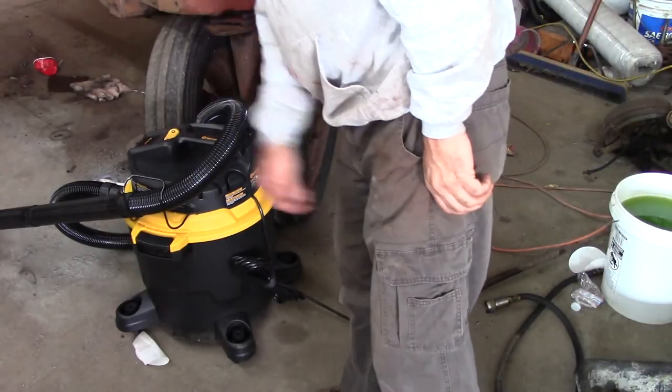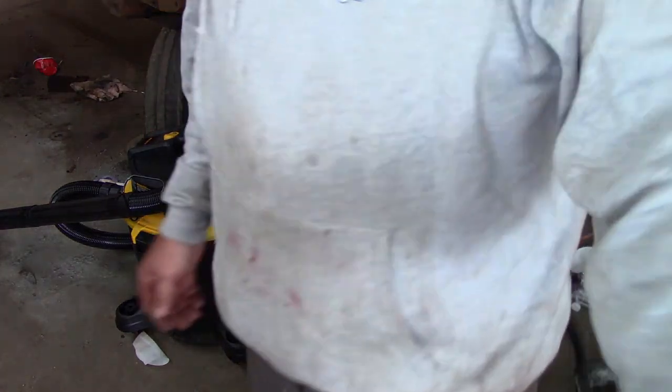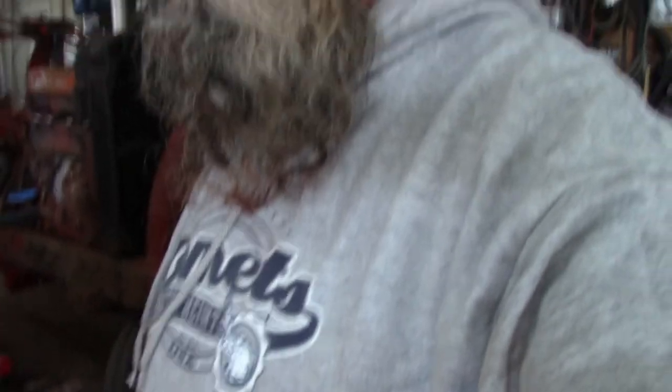There it is guys — the Vac Master Beast. My favorite part about it is it's quiet. I don't feel like my ears are going to start bleeding. The Craftsman's were really loud — I mean, they work really well — but this one I think works a little better and it's quiet too. Just my opinion. Thanks for watching, like and subscribe, I'll see you on the next one.